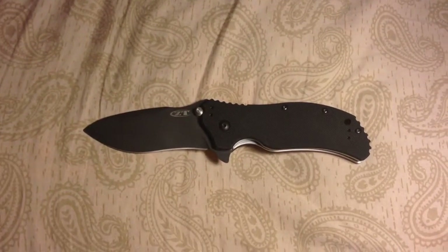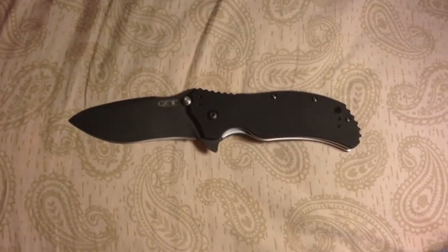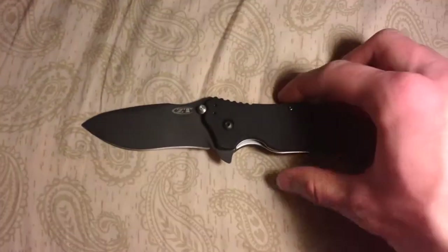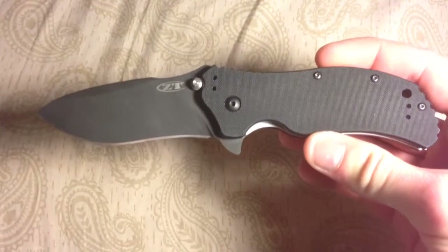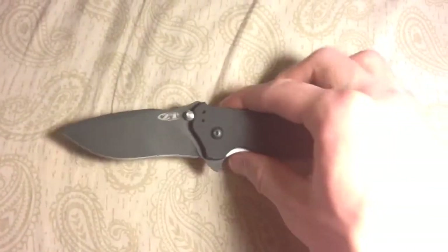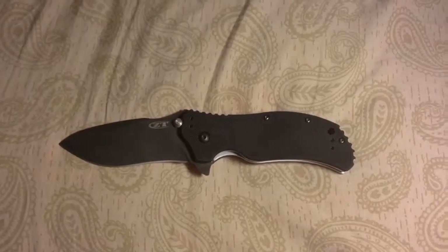What's going on YouTube? RomansFlame116 here bringing you a Zero Tolerance 0350 knife review. This is my first knife review so I'm not too sure how this is going to turn out, but I'm looking forward to many more in the future.